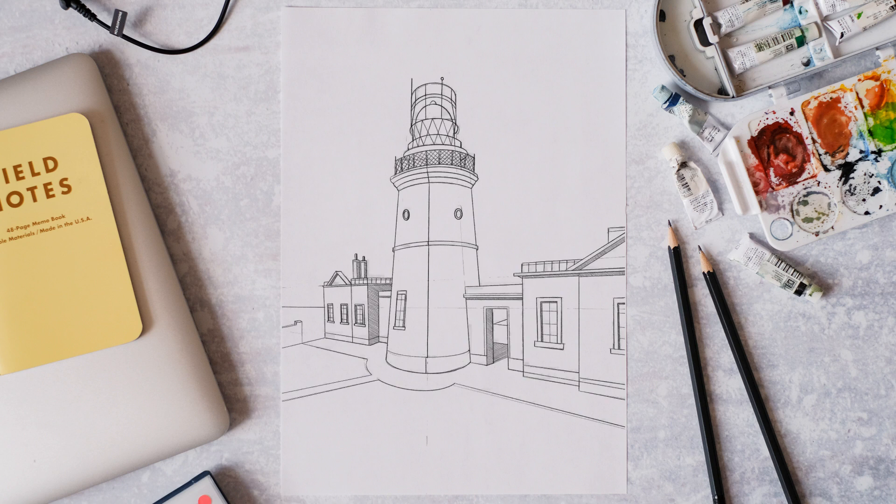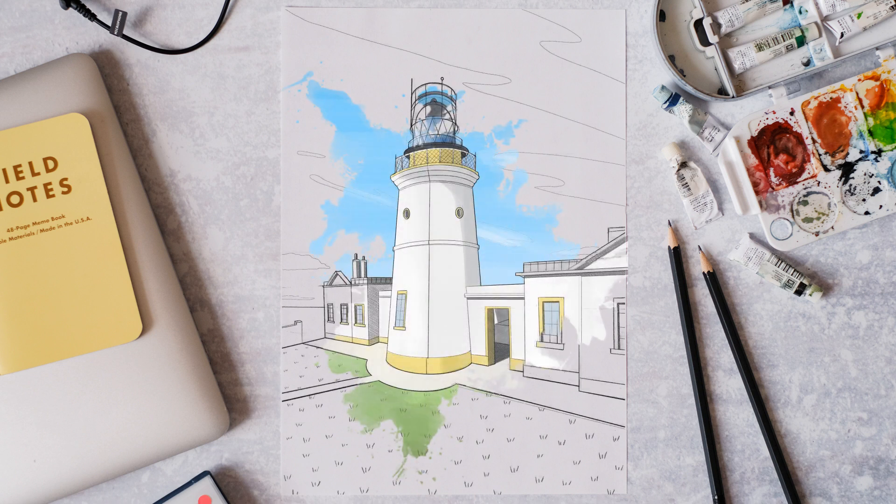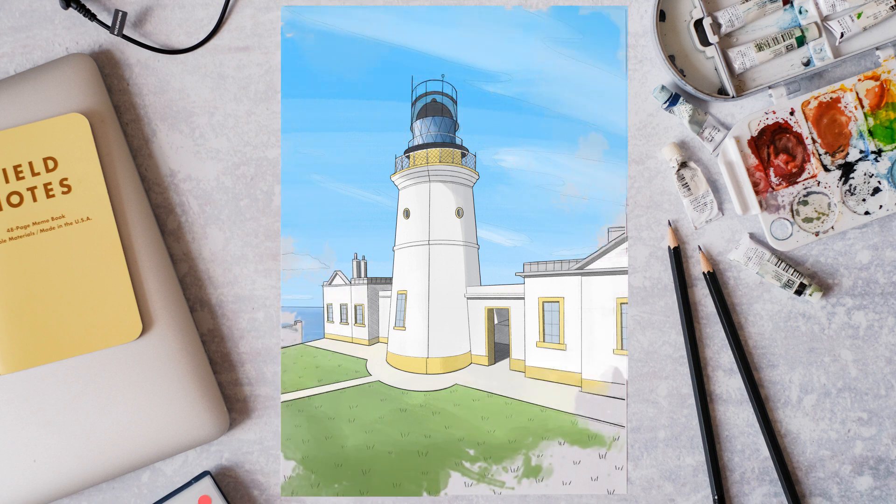Now add some wispy clouds into the sky, then add a little bit of detail into the grass. We want to add some thicker lines around some of the key lines, just to really make the sketch pop out, then add some colour — it's got a nice yellow trim around it, very fashionable. There we go — you've just drawn the oldest lighthouse in Shetland.